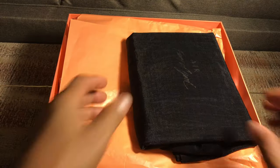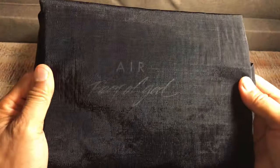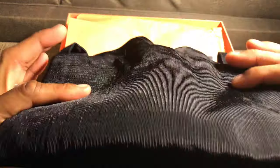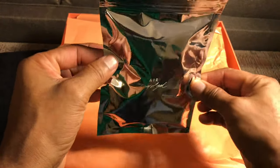Once you get in you'll see you have this nice shoe bag. It is very good quality — definitely think this is as durable a shoe bag as you need, really thick.